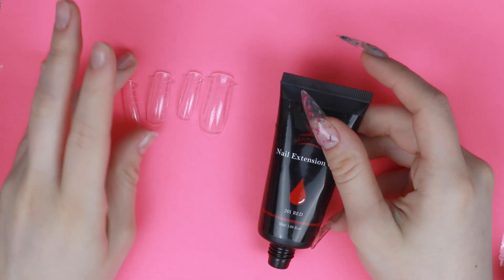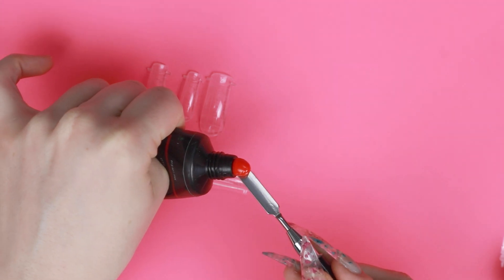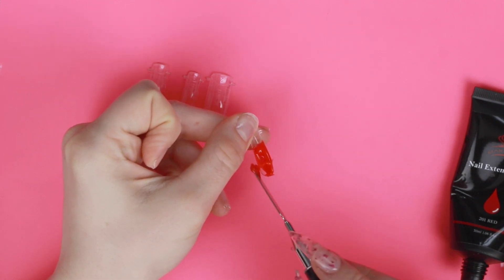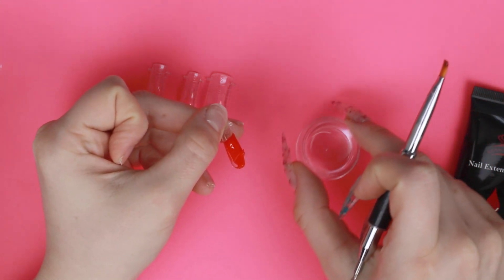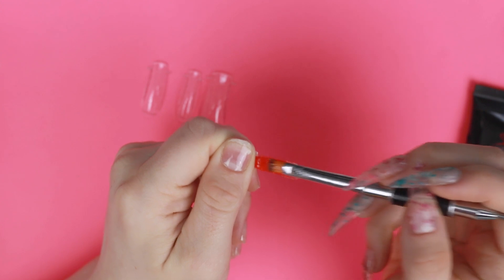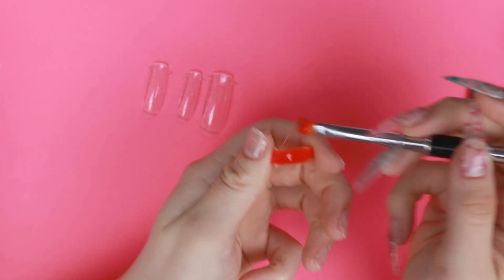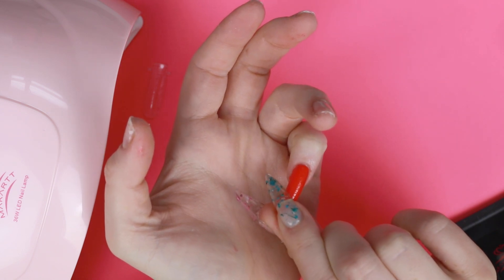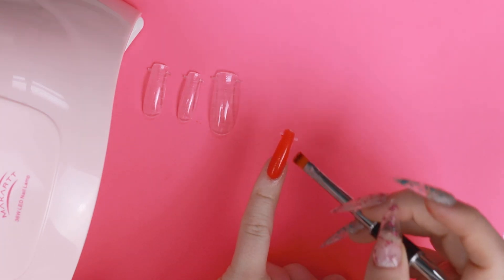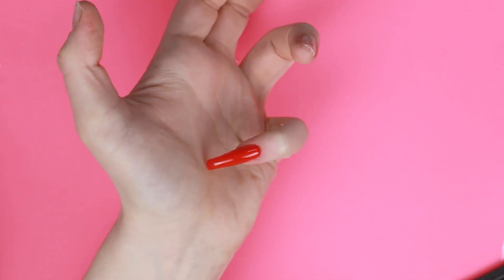We're going to take this red and do a full nail starting out. I'm going to grab some on here and put it in the form — I'm going to try to do these ones fairly long. I have a little container of rubbing alcohol to use to push around this poly gel. That was a little too much, so I'm just going to scrape a little bit off. Now I'll push this on my nail, align it, do a little bit of cleaning up, and then stick it in the light. Now I'm going to pop it off.